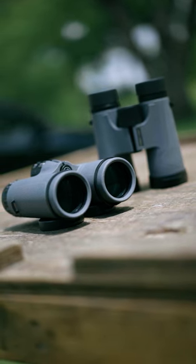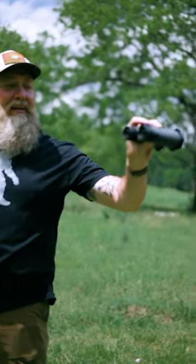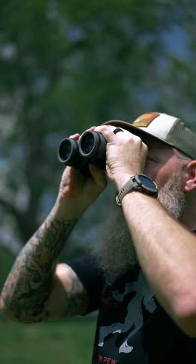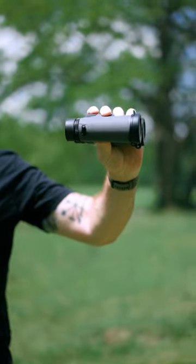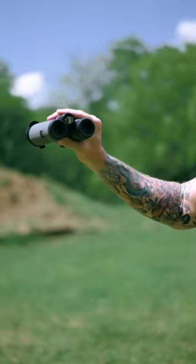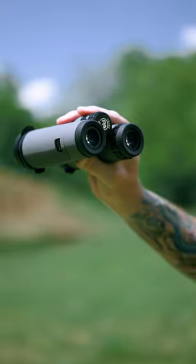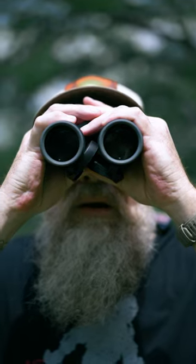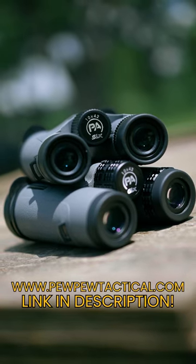Hey everyone, we've been checking out Primary Arms' new binoculars. This one is the SLX — a little more affordable at $130, but it's still a 10x42 ruggedized, waterproof binocular with a roof prism. On top of that, we've got the GLX 10x42, also with a little bit higher quality glass, coming in at $260.